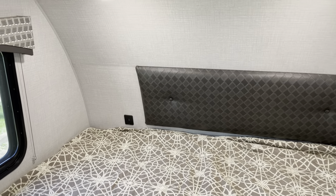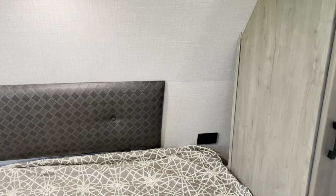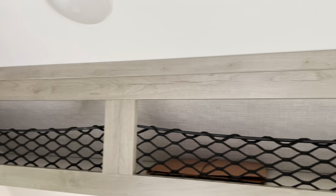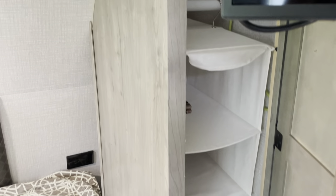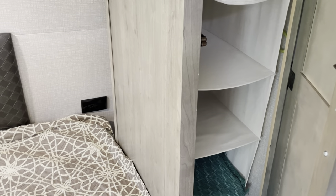You've got two USB outlets on the left and a 110 outlet on the right. You've got shelves up top — owner's manuals are all in that brown folder. And looking to the right, you've also got this shelf for storage. It's got a coat rack in it, which we found works well for us, though the shelf is easily removed.